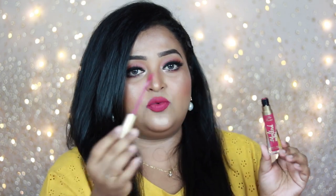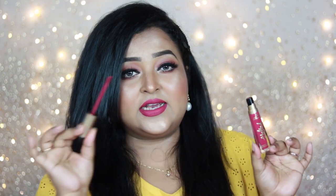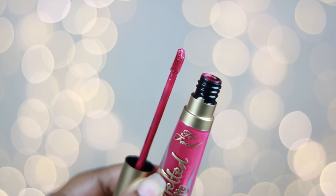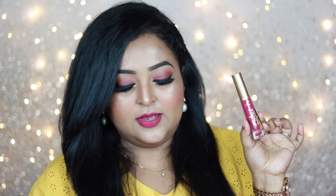The acrylic packaging is of really good quality. It has a screw-on cap which you release to get the applicator out from the bottle. The applicator is an angular doe foot — not very flexible, but I find this kind of stiff applicator really good for applying lipstick. You can line your lips well and apply it evenly. I don't find any problem with the packaging.